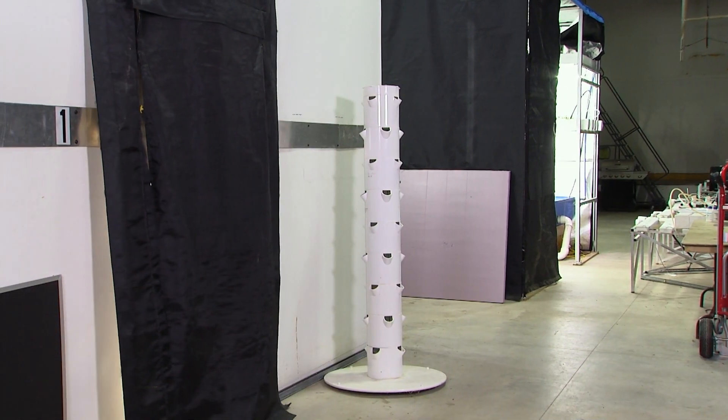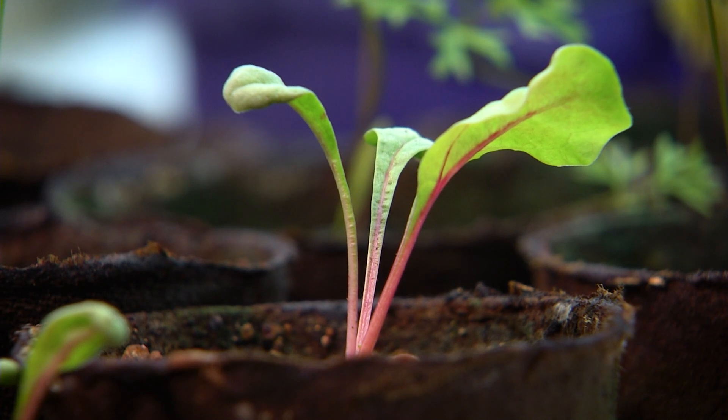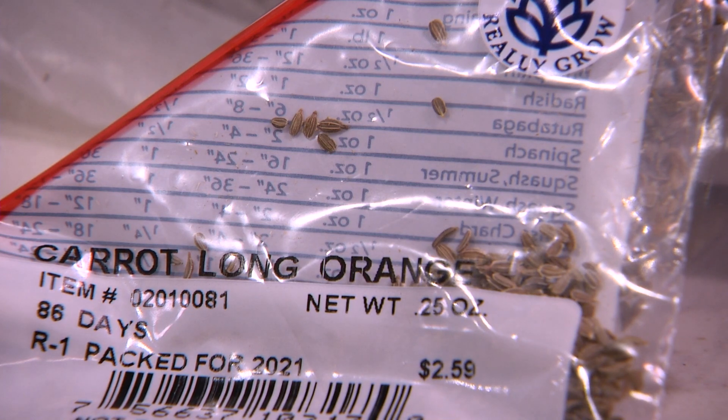Welcome to the seeding room. We seed the plants for the indoor systems, for the gardens outside. This is some of our contract work — we provide the plants for several of the community gardens in town, as well as farmers, and even some in Richmond. That's fantastic. Who does all the sowing of the seed? Because that takes a lot of time.